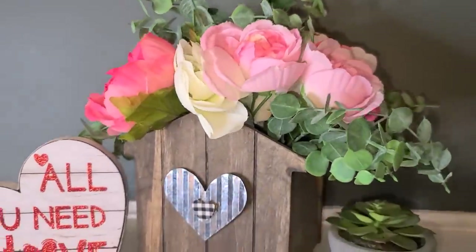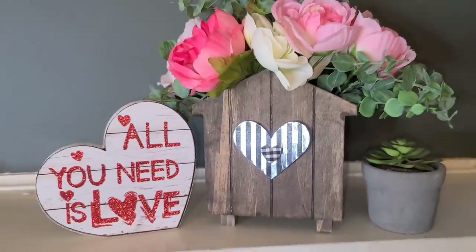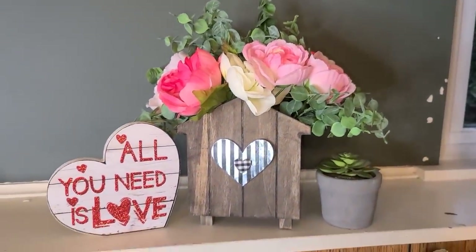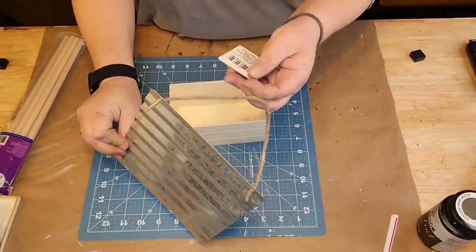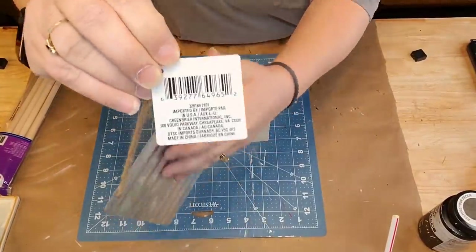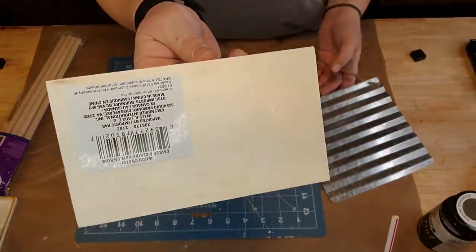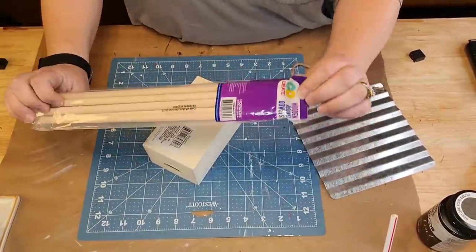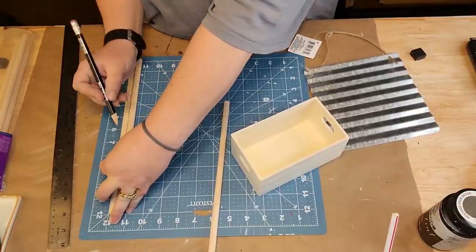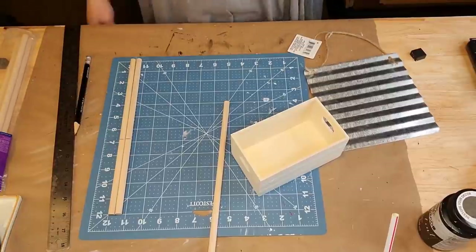I'm sorry if you're new to my channel and this is your first time watching - I'm just a hot mess. I've been sick for a couple months and I just missed all my people. The galvanized piece - I painted it in that blush pink, that Hobby Lobby chalk paint from Walmart. You know I love that color. The paint is terrible though.